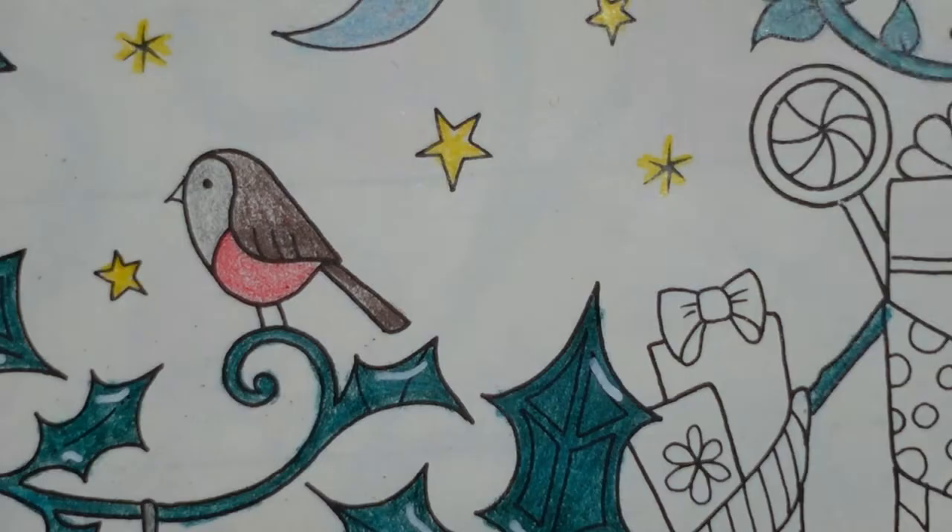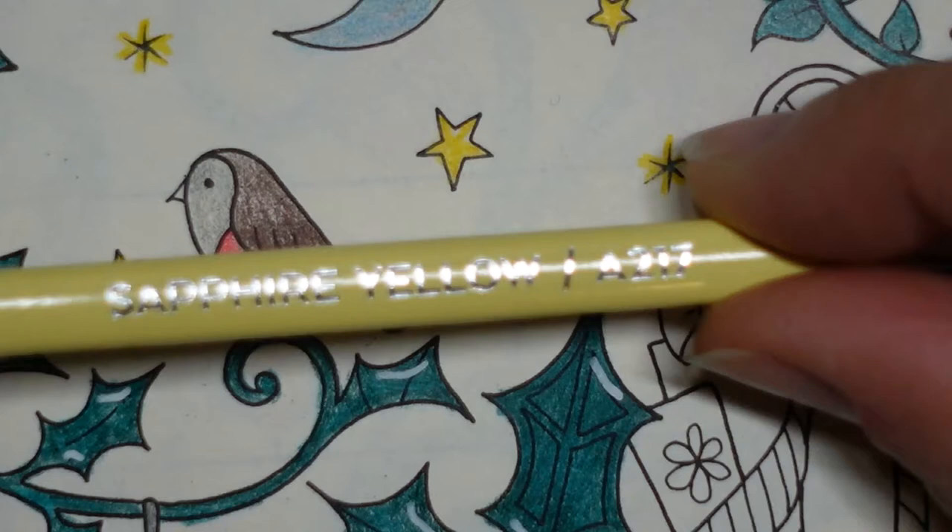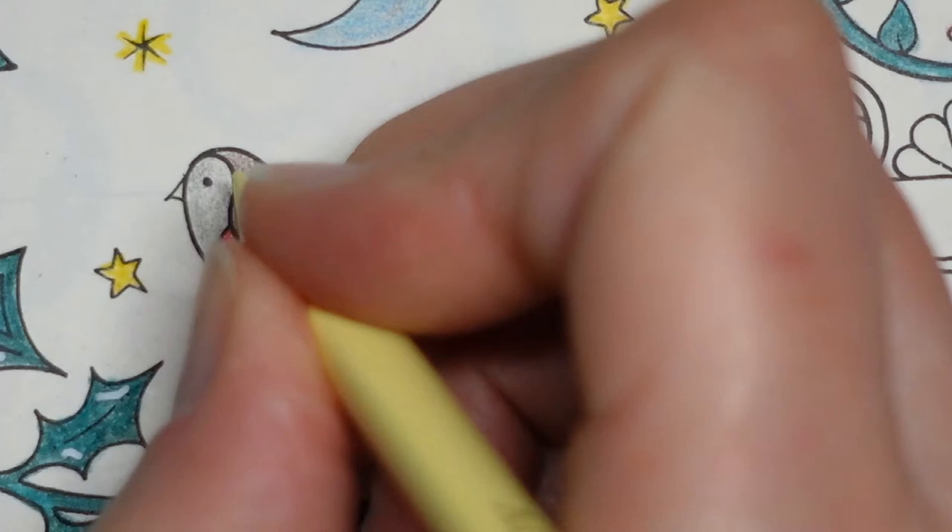I don't know what colour beaks Robins have. I think we'll do it slightly muted yellow - I'm going to do the sapphire yellow. I just don't want it to be as bright as the stars, which are the lemon yellow.